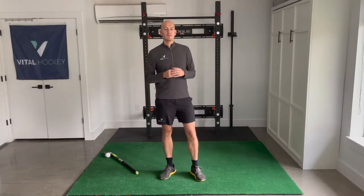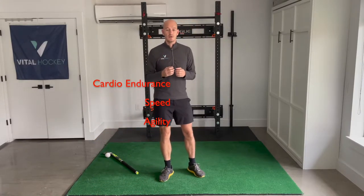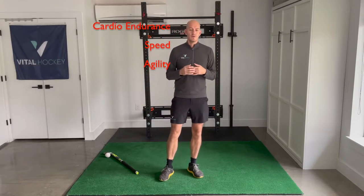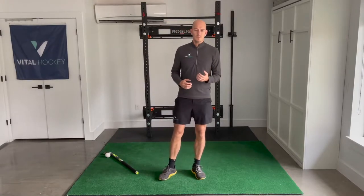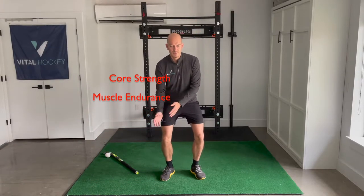When we talk about field hockey fitness, what are we talking about? First up, we're talking about cardio endurance, speed and agility — all so that we can get around the field. We have to be able to run for a long time, run fast and run fast often. Then we get onto the ball. We need core strength and muscle endurance so that we can hold that proper squatted body position, be mobile while down in it, all for around 60 minutes. It's a lot — too much to focus on all at once.